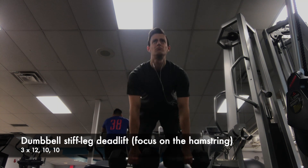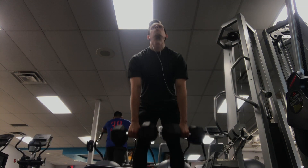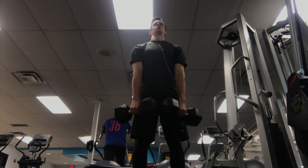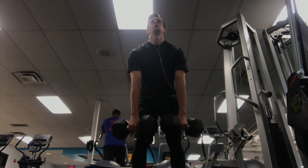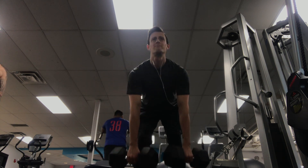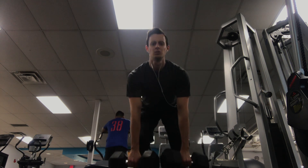Up next is the dumbbell stiff leg deadlift, really focusing on the hamstrings. As I'm coming up I'm almost squeezing the glutes and hamstrings to extend, versus just using my lower back to stand up. I find this one is nice because with a stiff leg you can get a little bit better muscle connection on the hamstrings.